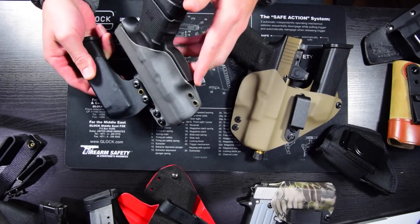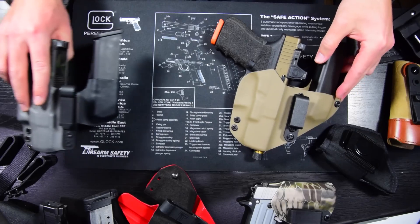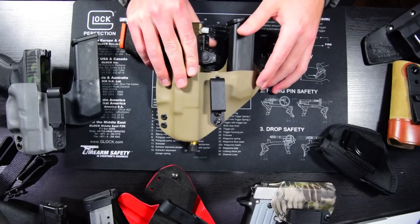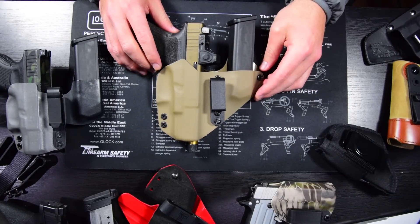This older one is beat up and worn out — it's probably ready to be replaced. But just for the sake of the video, I have my newer design in front of me, and I'm going to use it to demo some features that I think you should look for when you're thinking about purchasing an appendix carry holster.